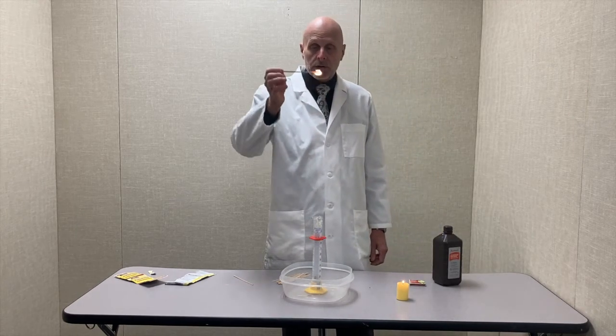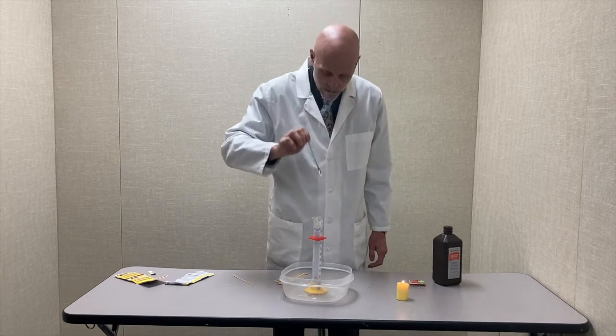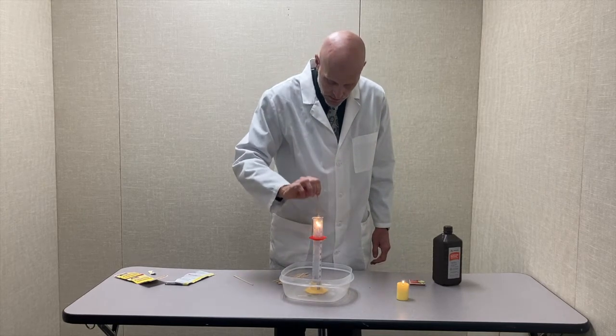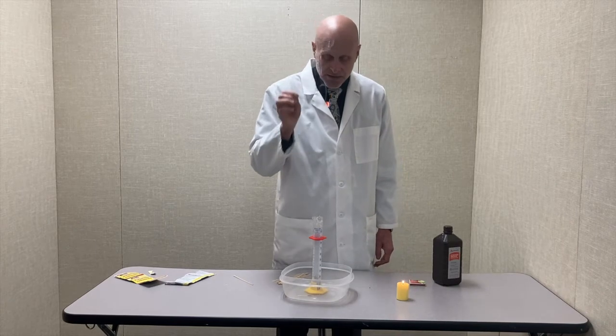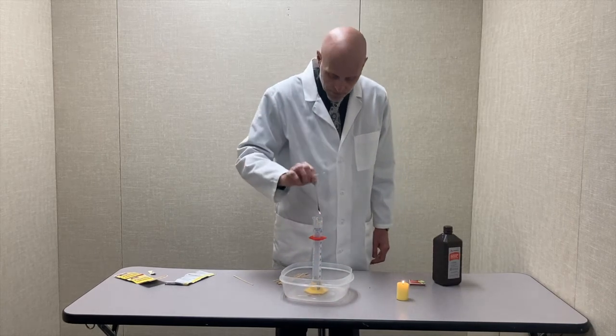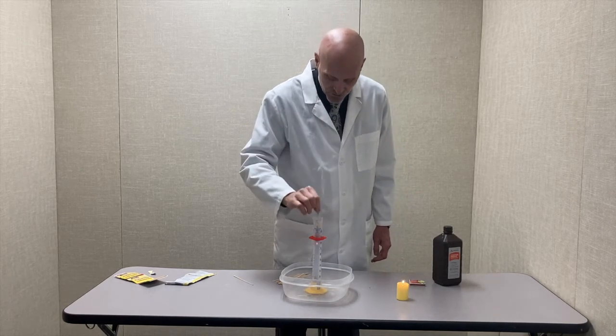Once I do, it'll start to glow orange on the end. And I'll blow it out. And it relights. Notice when it relights, it changes from a yellowish orange flame to a bright white flame. And it happens over and over and over again.